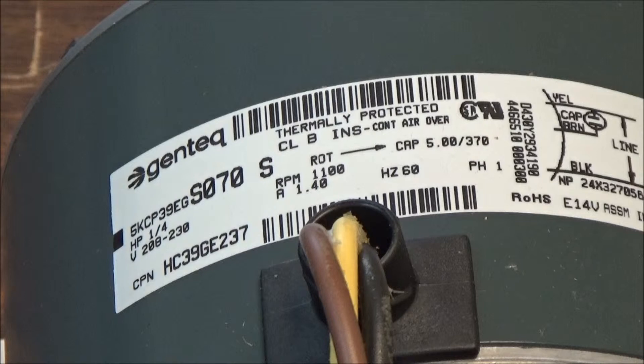When you change this motor, your concern should be the horsepower, the RPM, and the rotation. But the best way to identify the motor is to call us with the model number of the unit. If it's an indoor unit, we'll need the model number of the indoor unit; if it's for the outdoor unit, we'll need the model number off of that outdoor unit. You can give us a call or shoot us an email and we will identify the correct motor for you.